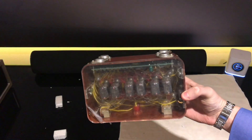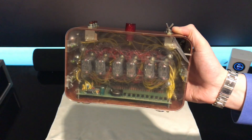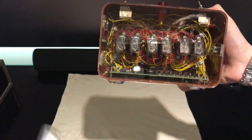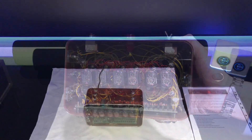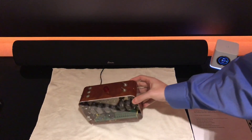And there it is guys — a nixie tube clock. Give me a second and I'll get it set up. Before I set it up, I just want to remove this little protective film to give you a better look at what the clock looks like before I plug it in. I'll set up the clock and be right back.